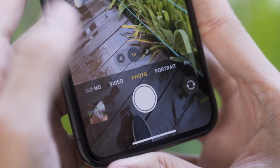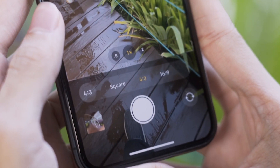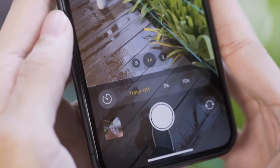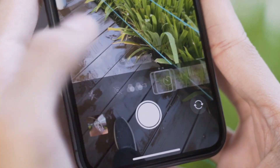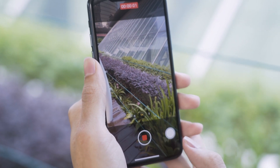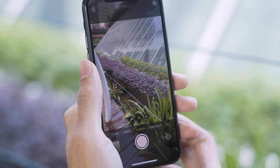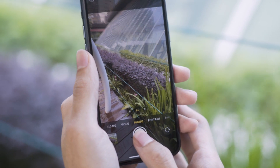Tip number 4. Swiping allows you to bring up all sorts of features tucked away in the new camera interface. Swiping up on the viewfinder shows settings like the aspect ratio, timer and filters. You can tap the shutter button and slide it to the right to do a quick-take video. You can also do quick-take videos by holding down the shutter button, which is where burst mode used to be.